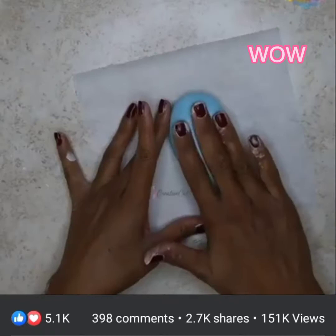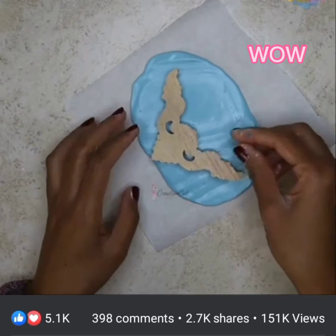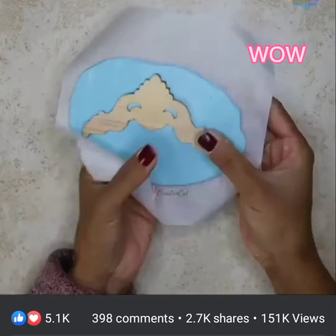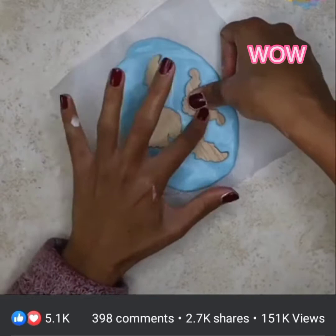Now roll it on plastic or parchment paper or baking paper. Here I have some wooden acrylic shapes. Let's make molds of these. Place them on the silicone upside down. Keep the thickness of the silicone accordingly.